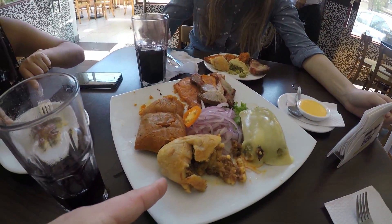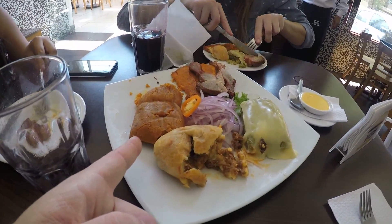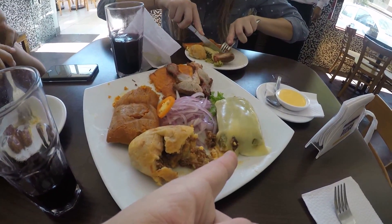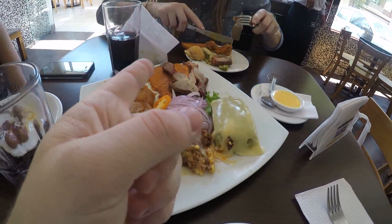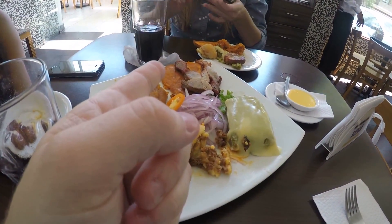How do you say this in Spanish? Papa rellena - papa rellena. And tamal - tamal. This is tamal con queso and chicharrones and papas. How do you say 'sweet'?